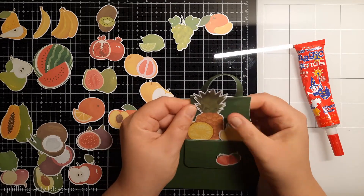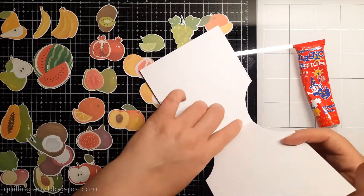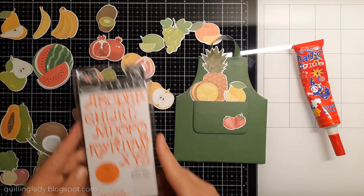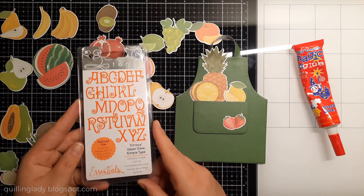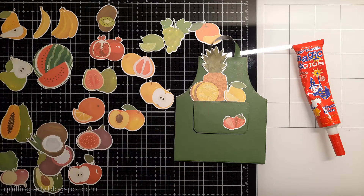I also wanted to tell you that on Thursday I'm going to have another shaped card tutorial — a Christmas edition — so stay tuned for that. And on Saturday and Sunday I'm going to have two Halloween projects as well.